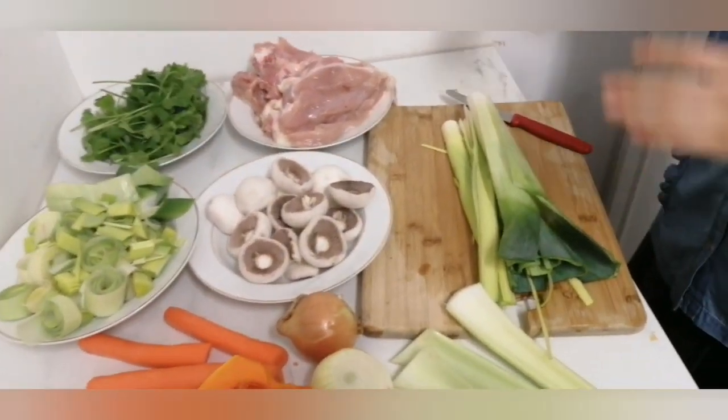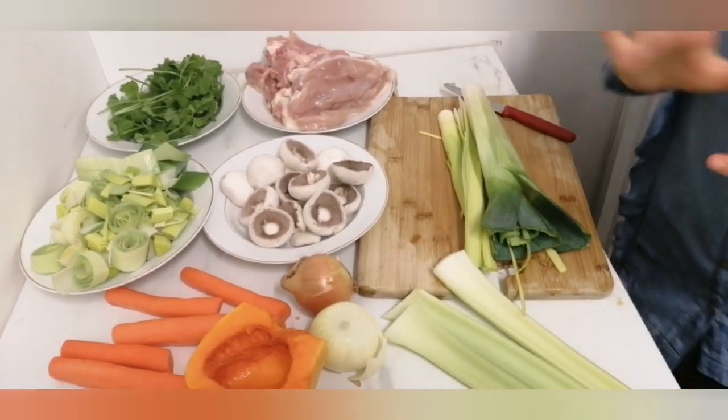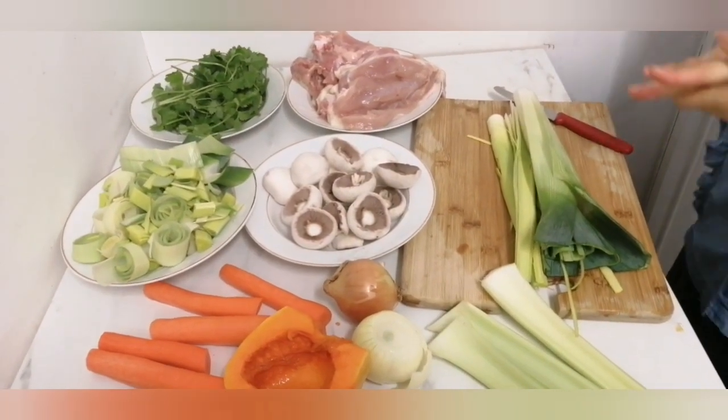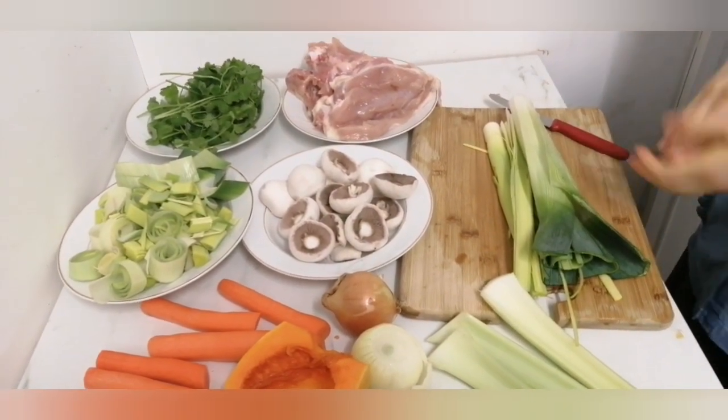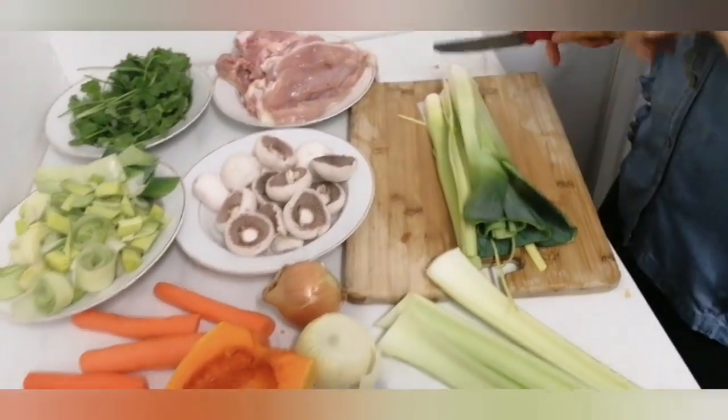I just finished washing all the vegetables. The coriander I washed in soapy water for about one to two minutes, and then after that I wash each one separately and make sure there are no bugs in it. The same goes for the leek and the celery.